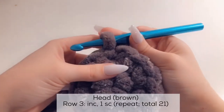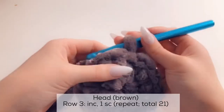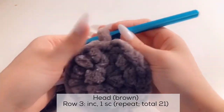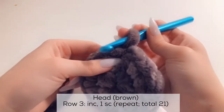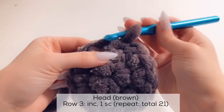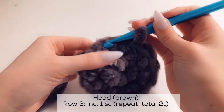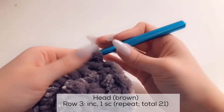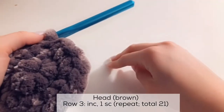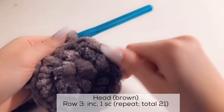For the third row, we're going to increase with a multiple of 7 — so we're going to add 7 stitches to this row. But we're not going to increase for each stitch. We're going to increase for 1 stitch, then the next stitch is a regular single crochet, then increase again. So the pattern will be: increase, single, increase, single throughout the entire row.